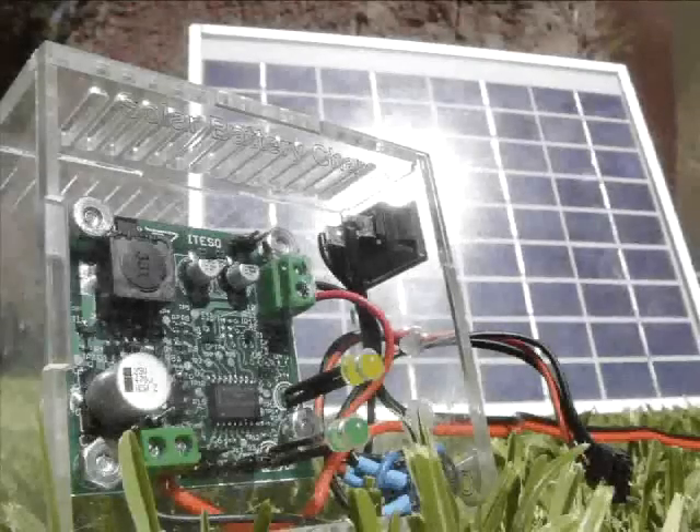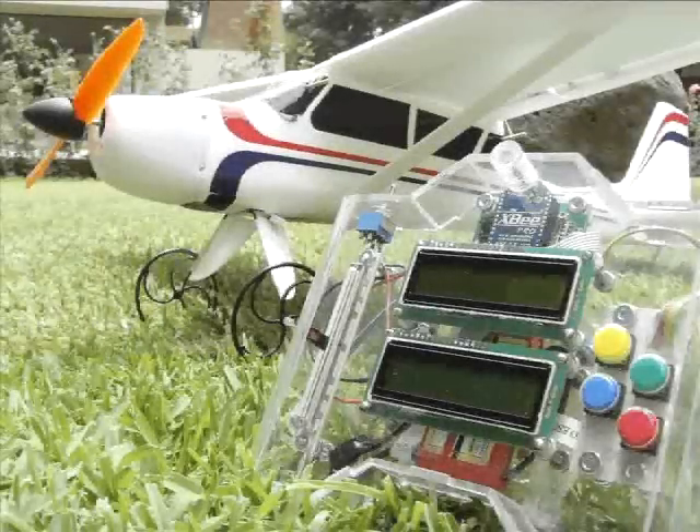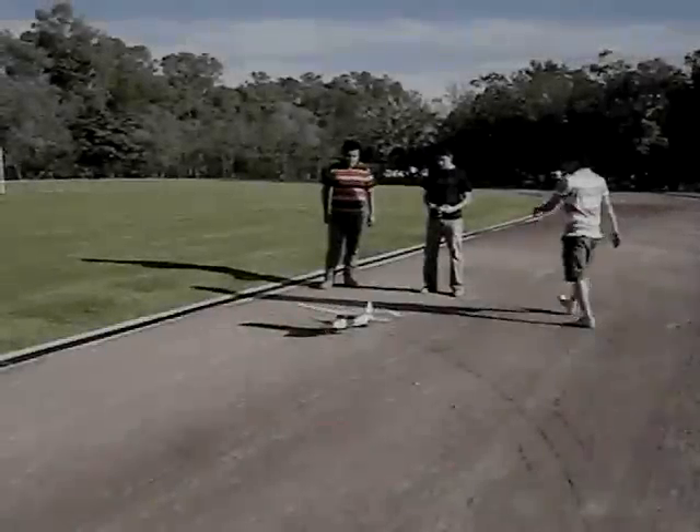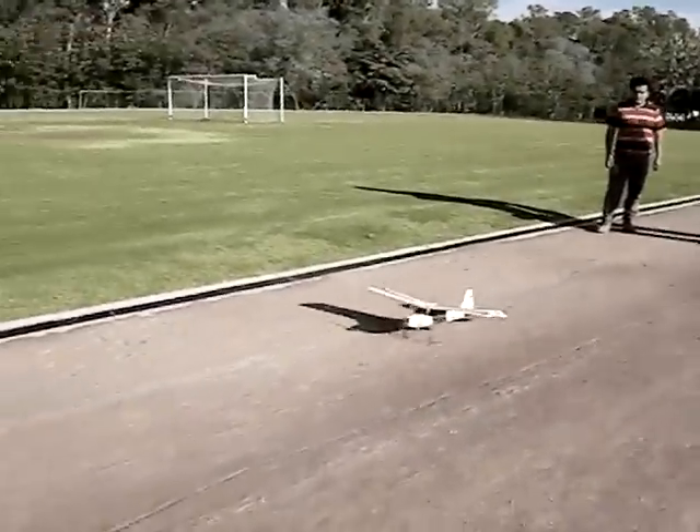Welcome and thanks for watching. We would like to present to you our FTF Design Challenge project, an ESMAC-based radio control platform. It is being developed by three students from Itessa University: Angel Corona, Antonio Luna, and me, Jorge Garcia.